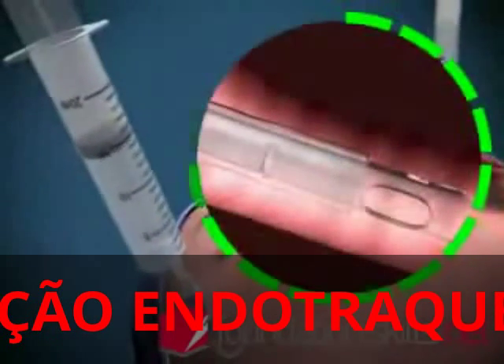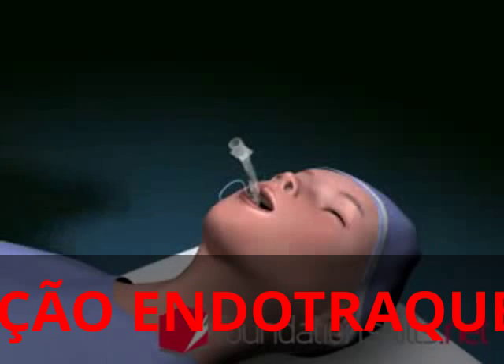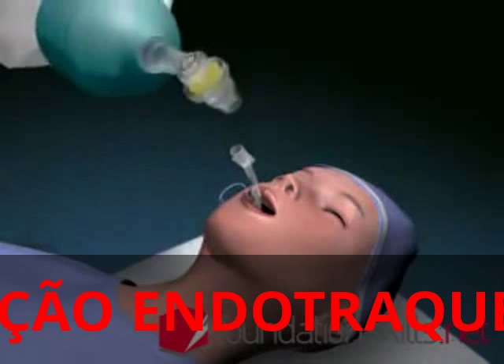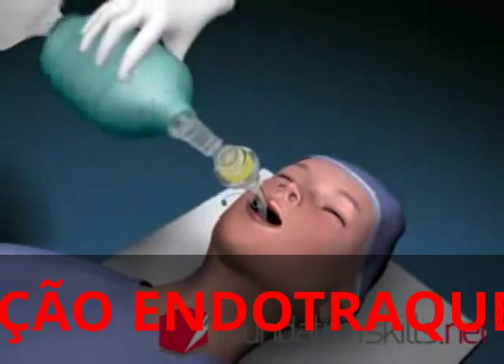Remove the laryngoscope and inflate the cuff with approximately 15 mils of air to prevent air leaking during ventilation. Attach the tube to the bag and valve apparatus and ventilate the patient with the oxygen flow on 12 to 15 liters per minute.